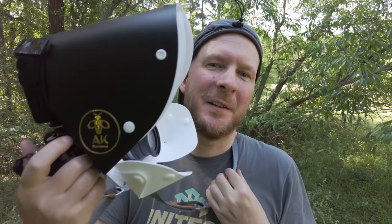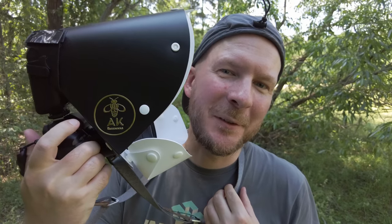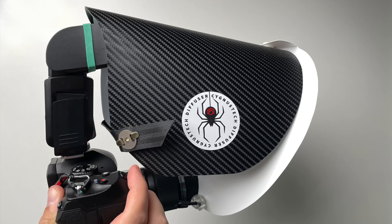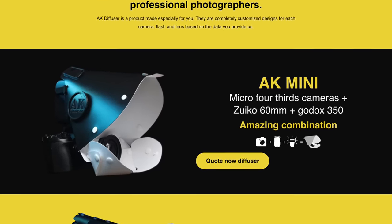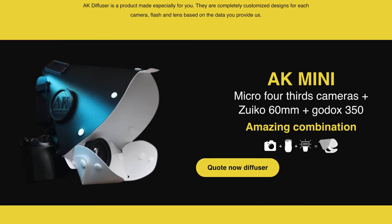Today we're going to take a look at the AK Mini Diffuser, which is a diffuser that goes head-to-head with Cygnus Tech. It's marketed as optimized for Olympus plus the Olympus 60mm lens plus the Godox V3050 flash, which is a very popular kit these days. And this diffuser is kind of optimized for that, so it will be very interesting to try it.